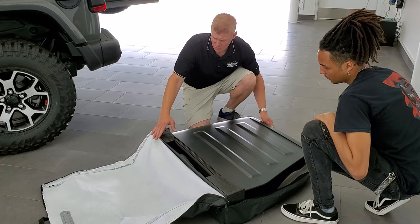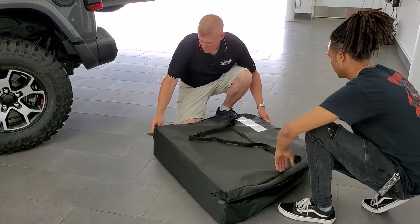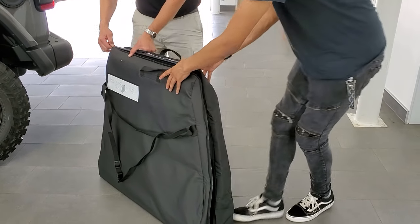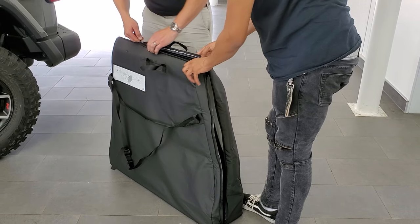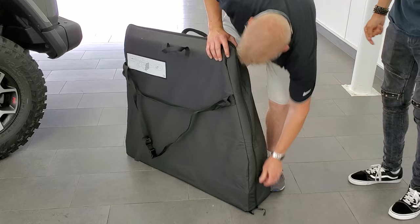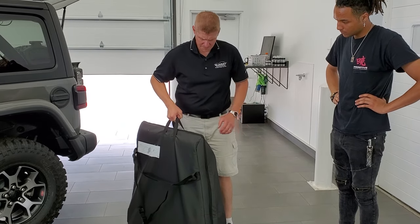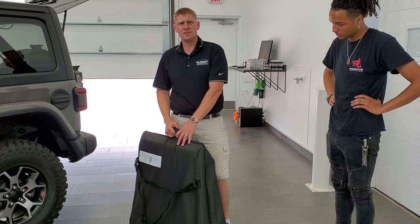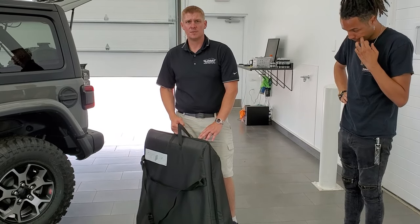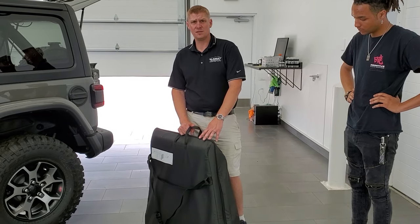Once you do that, you can put this piece up and zip it up. You can stand it upright so it's easier to zip. Now you can carry your hardtop pieces easily — it's probably about 50 pounds between both hardtop pieces and the case. You can put those in the back of your railing so you can drive and put them on if you need to.